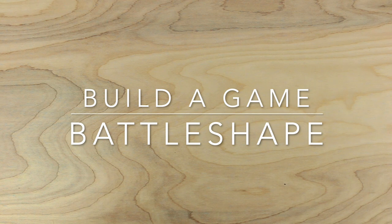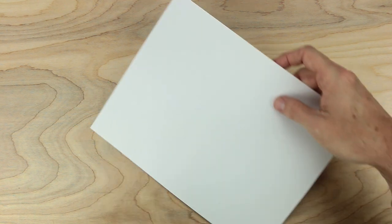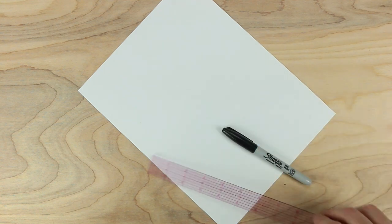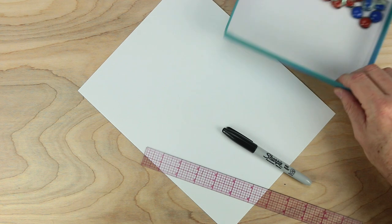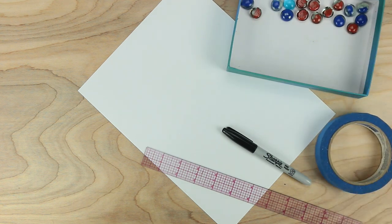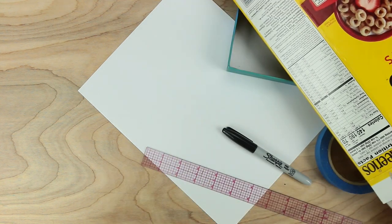Hello everybody, Johnny here. Let's make a game together. For this game we will need some paper, something to write with, a ruler, some playing pieces, and some tape, and a couple of cereal boxes.